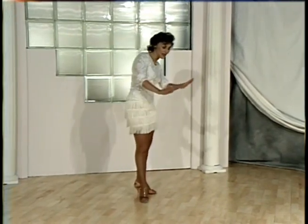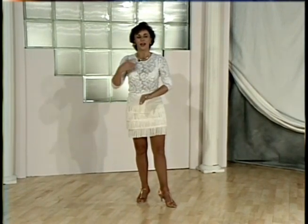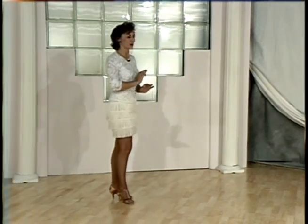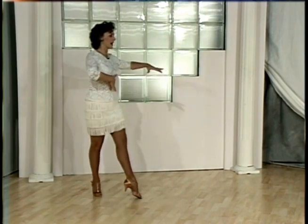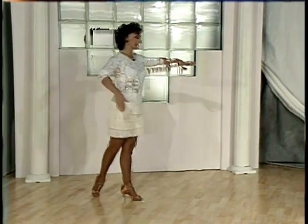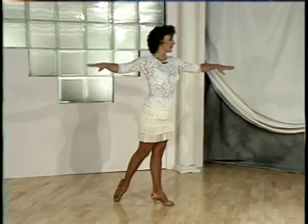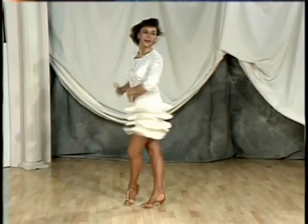If you do this turn correctly and beautifully on a wood floor, you will notice that you create full circles because your heel remains flat on the floor. When light is shining on the floor, you should see full circles from the heel of your shoe — that shows you have balanced full weight down into the floor and created a good circle, which helps you balance much better. Now I'll dance that a little quicker.